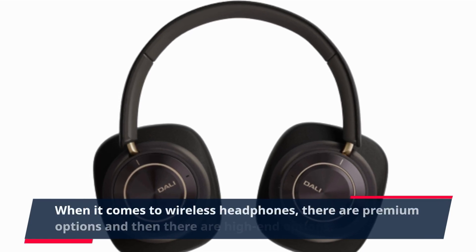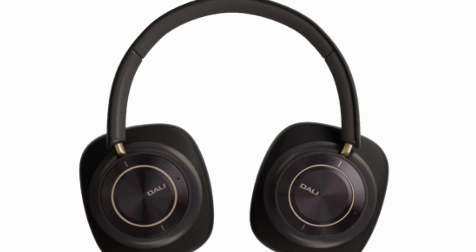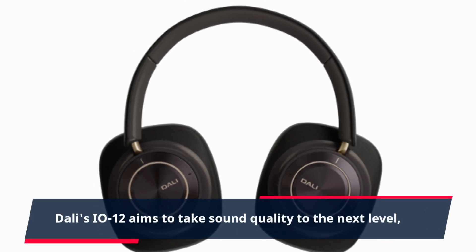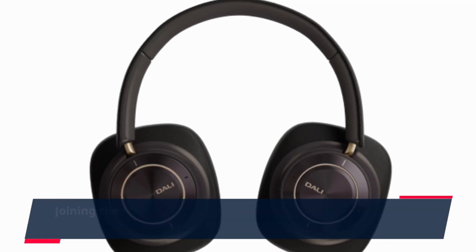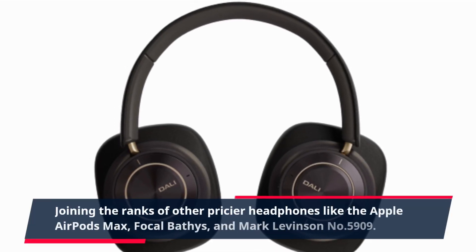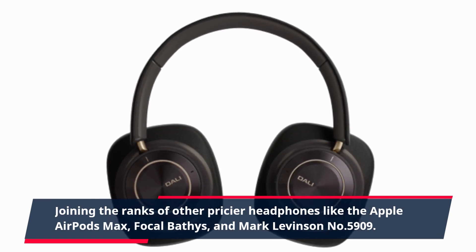When it comes to wireless headphones, there are premium options and then there are high-end options. Dolly's EO12 aims to take sound quality to the next level, joining the ranks of other pricier headphones like the Apple AirPods Max, Focal Bathys, and Mark Levinson No. 5909.